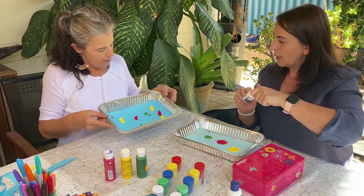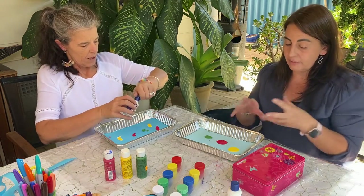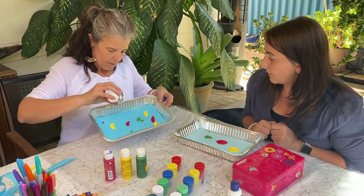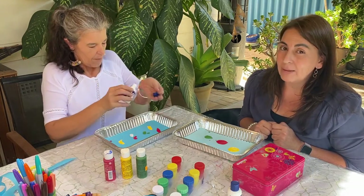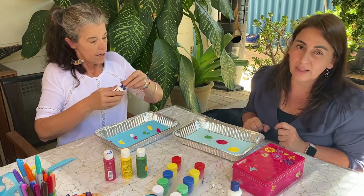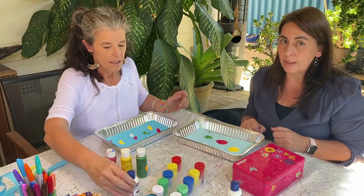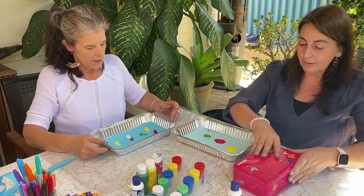You can always add a little bit afterwards, which will give a nice layered effect if you don't think you've got enough. Less is better though, because the more paint you have, it actually makes the paper soggy — you can actually rip holes in your paper if there's too much paint, it soaks through and rips a hole.